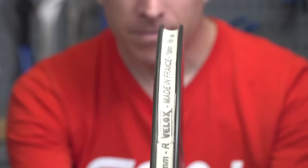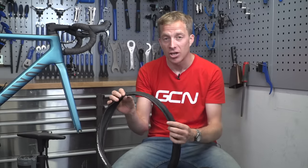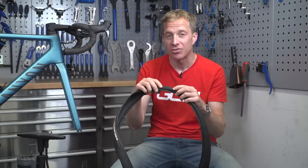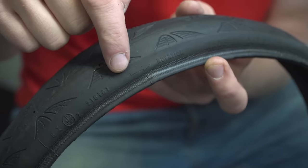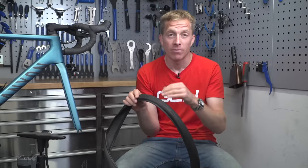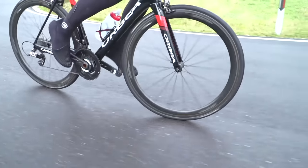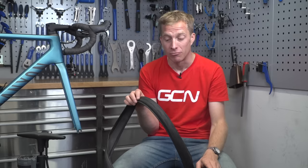Once it's all good, you're ready to fit the new tire. Grab your new tire and have a look on the sidewall to see if there are any directional arrows. In this case there is one indicated with 'rotation' — that's likely to help with rolling resistance and displacing surface water on the road. If there is one of these arrows, make sure it is facing in the direction of travel once fitted onto the rim.